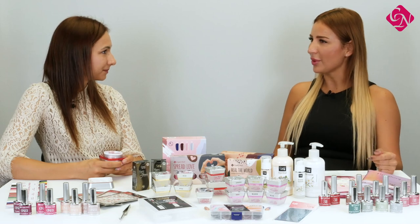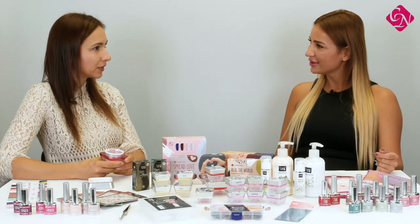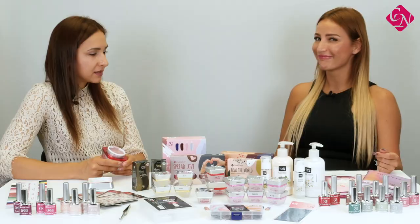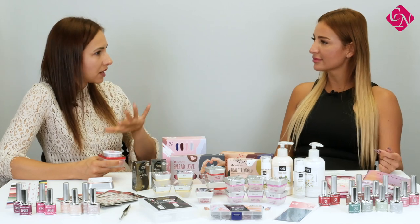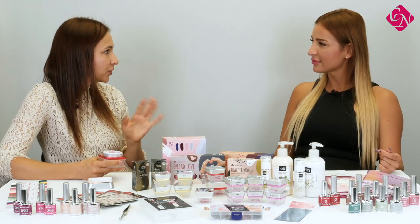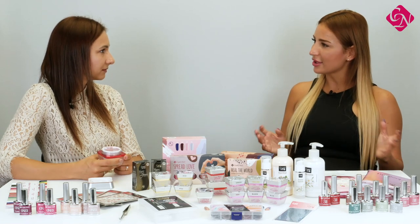I have another question — what kind of compact base gel can we recommend underneath this product? This is a very good question. Because this color is a nice cover color, I would recommend some nude shade of compact base gel, for example translucent nude, which will give some color underneath it but not too much, so it won't change the original color of the Superior Cover Pink Gel.